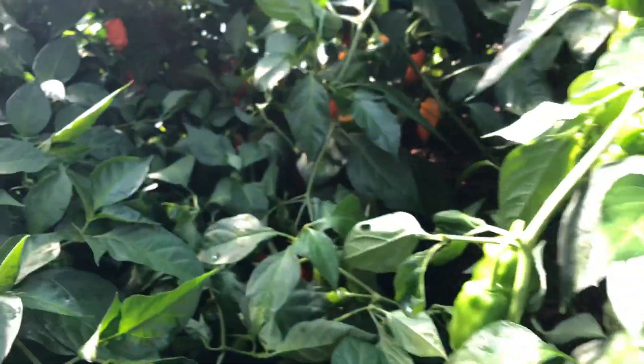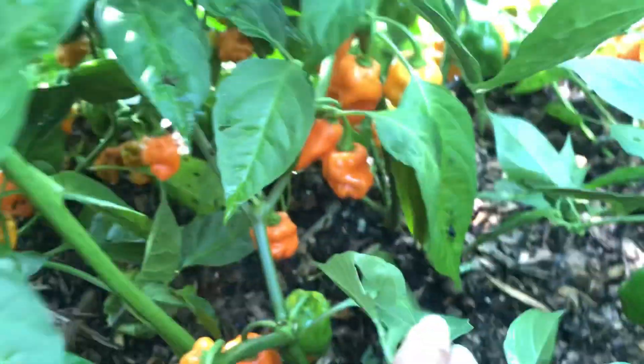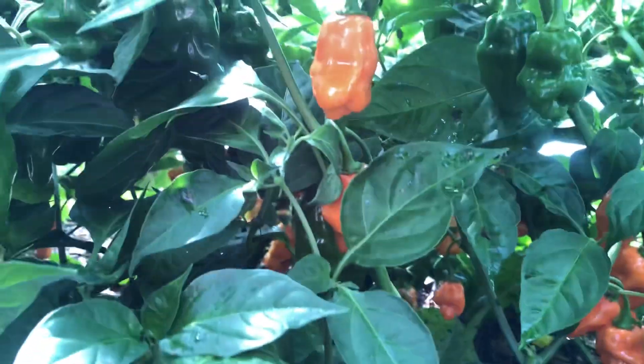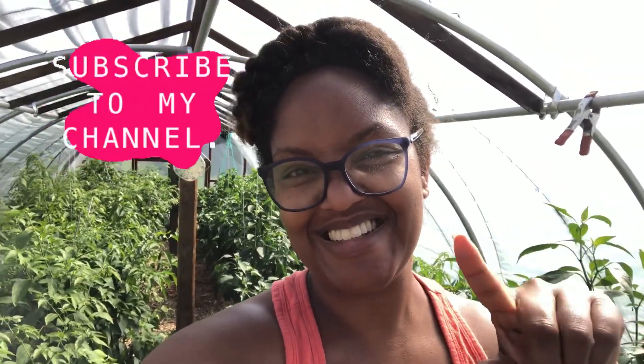And we have some beautiful orange habaneros. Let's see if I can get into this bush here — look at that, look in here. It's like a jungle in here. So beautiful. I'm reaching out to my family and friends — do you guys want some peppers? I promise I'll make it short this month. Remember to like, share, and subscribe to Black Tino Farms. See you next time.